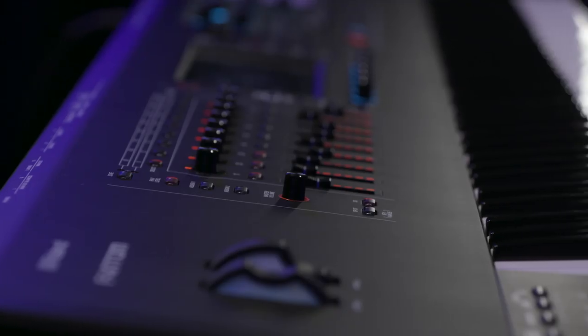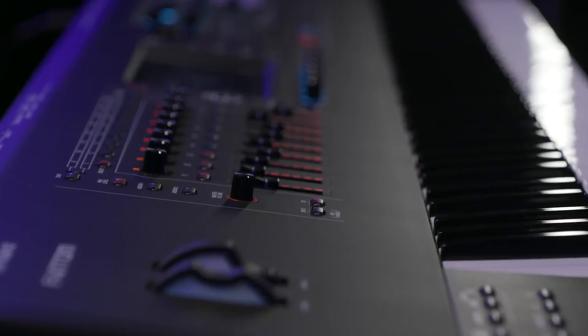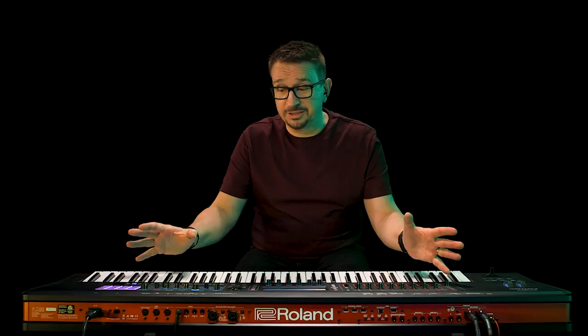Phantom is built to last, made of sturdy metals and is designed to survive the rigors of the road. It's beautiful to look at, really well laid out, and it feels solid underneath my fingers.